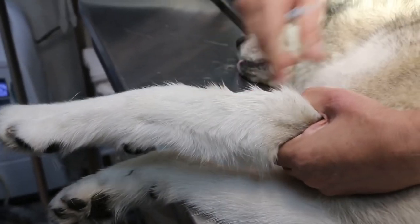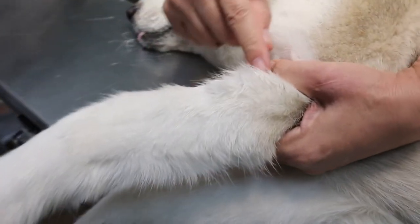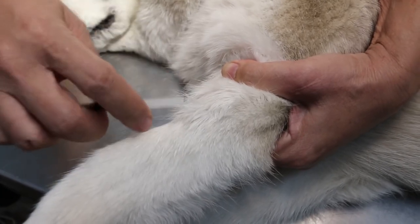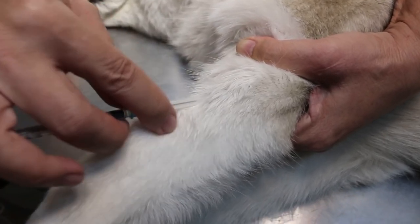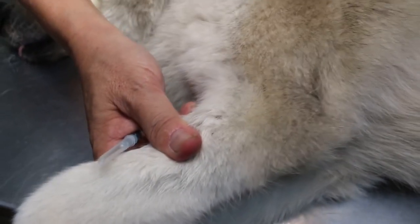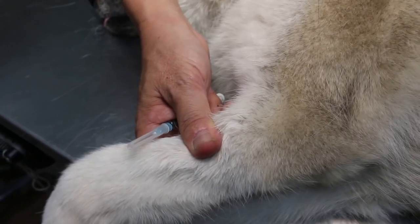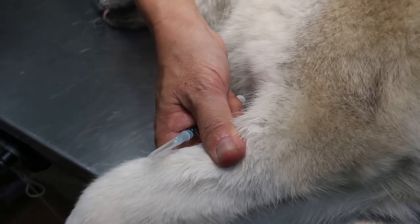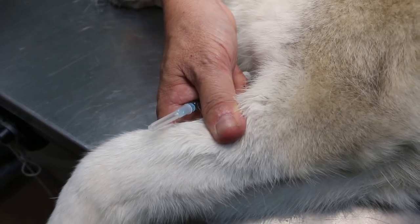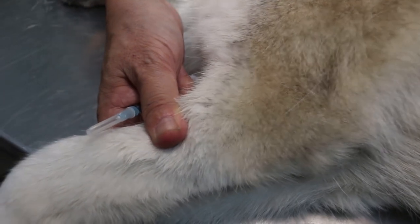Either you use a Tony K tourniquet or your finger is strong enough to feel the vein here. Once you feel the vein, the vet will inject. Use a Tony K — don't shave the hair.